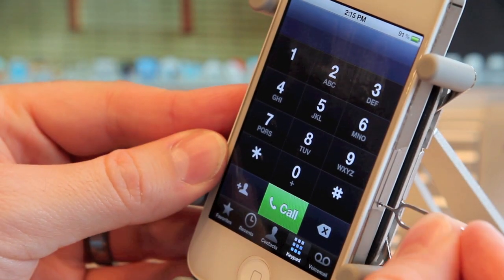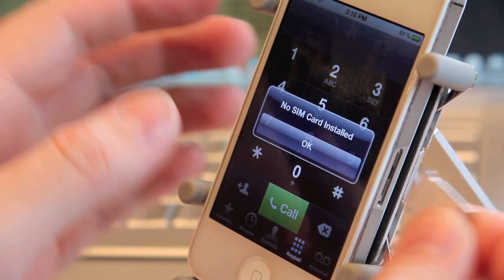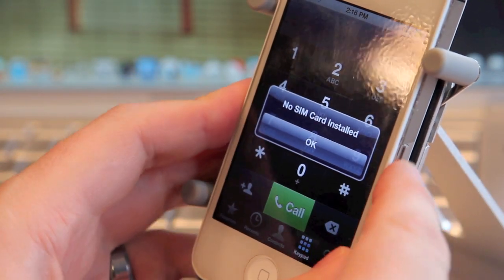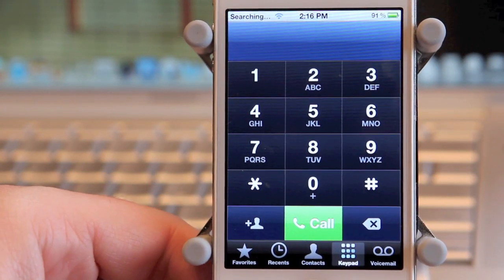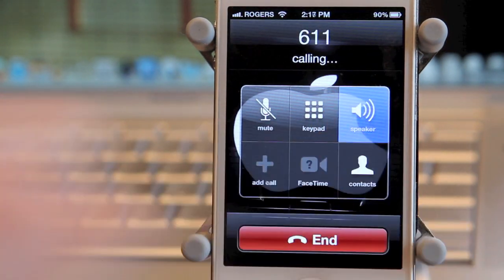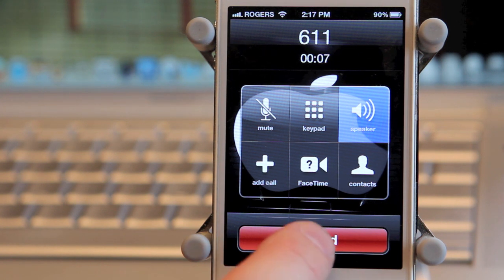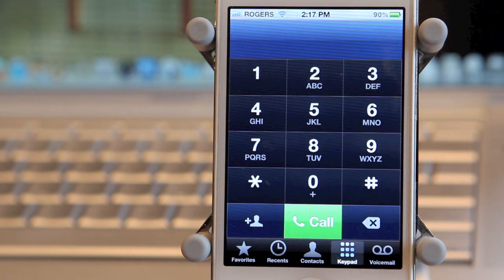To prove it even more, I'm going to pop out the Bell SIM and take my Rogers SIM that I use for my iPhone 4S and plug that right back into the phone. Now we're going to see that it's going to be searching and looking for the Rogers signal. And there you go — you can see that now it is running on the Rogers network and we're going to try 611 again. As you can see there it did work.